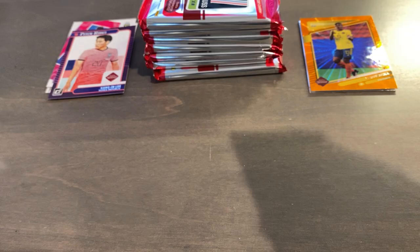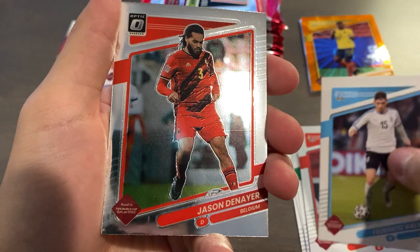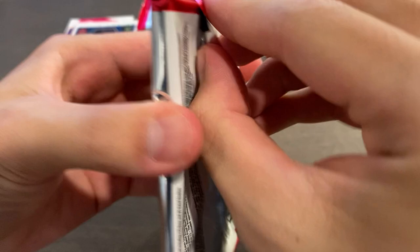Pack four — Jamal Musiala for Germany, Tabraspina, Pineda, Quarta, Bednarek, Del Verde, Jason Denayer optic for Belgium, and Lorenzo Insigne Elite Series for Italy, which is really nice.